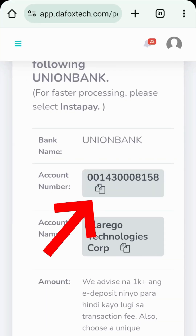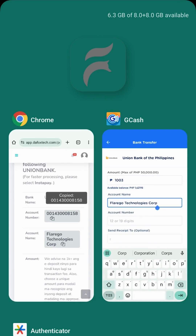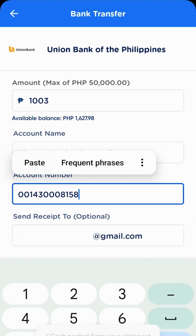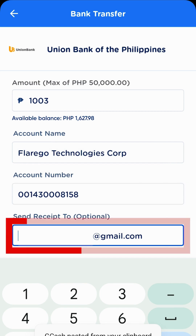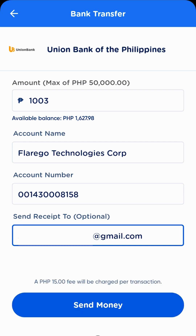Next, tap this icon to copy the account number and paste it in the box. Enter your active email address to receive a copy of the receipt. We highly recommend that you copy-paste the details to avoid mistakes. After double-checking, tap Send Money.